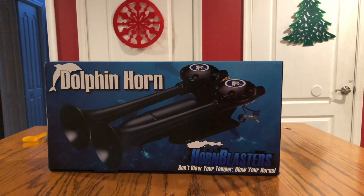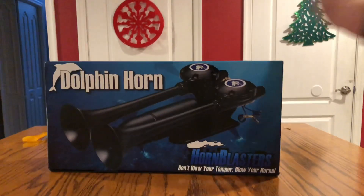I'm guessing that's the actual size of the horn. I thought the horn would be a little smaller, but we're going to see how it looks.